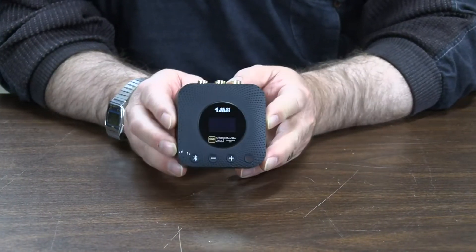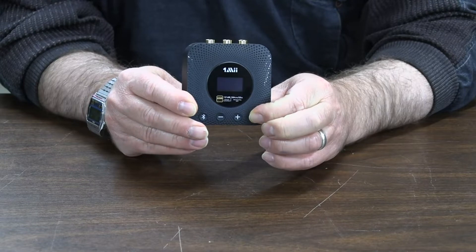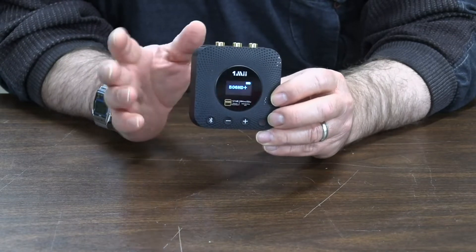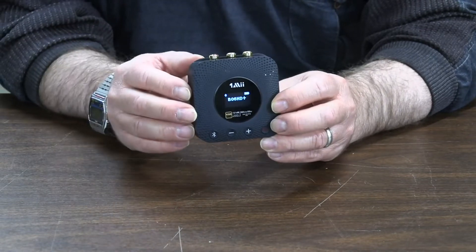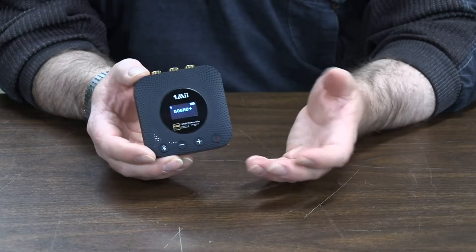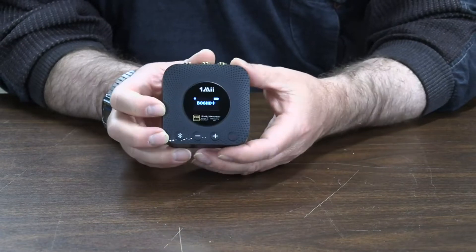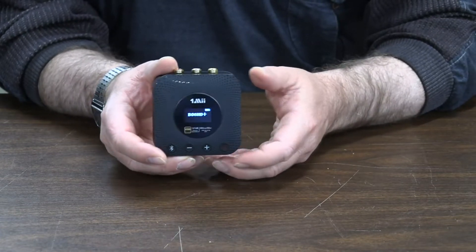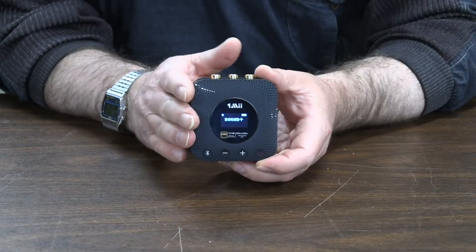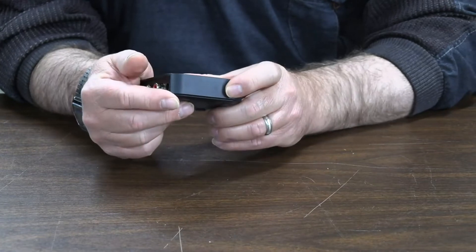This has a battery in it, so if I turn it on you can see it has an OLED display. It will last for hours on battery alone, so if you have a vehicle without Bluetooth or you're somewhere without power, you can still use it. It will pair up to a mobile device or any Bluetooth source and do the highest level of high-definition, high-resolution, high-fidelity audio. I really like it.